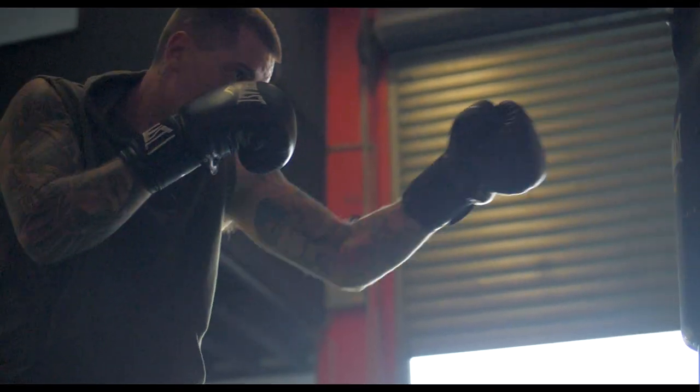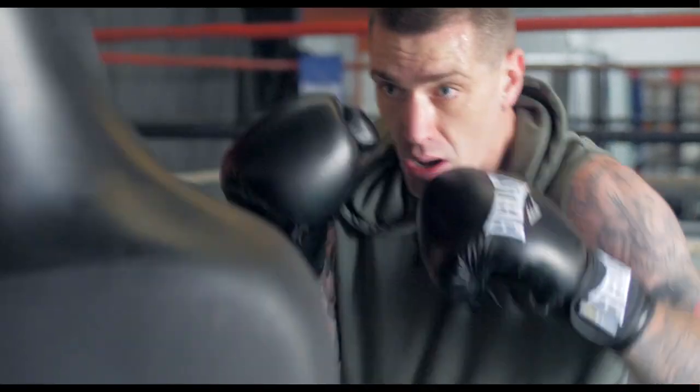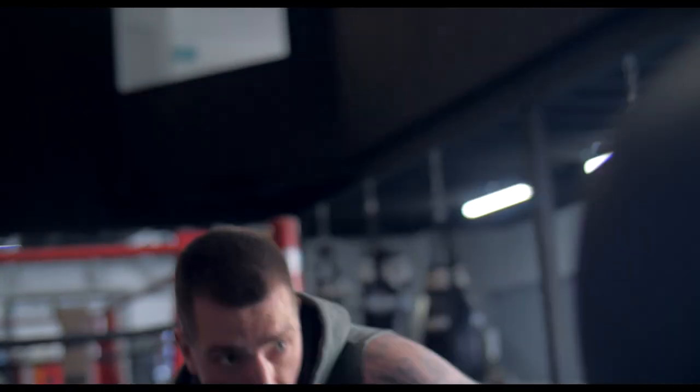It's not just a stationary target, it's going to be moving. You've got the head, which is more realistic to a target, so you can work on hitting the jab in the front and then your hooks on the sides and also your uppercuts.